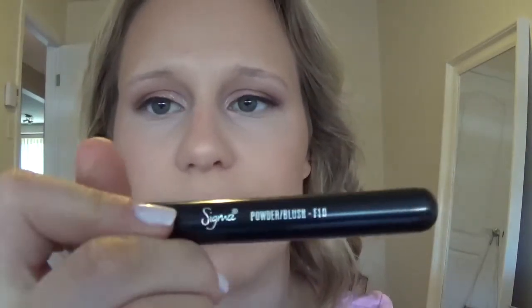My goal is not to have a major contour going on — I just want to warm up the face. For blush, I'm going to use this really pretty shade called Spring Sheen from MAC. It's kind of going to go with the eyes — it's rosy and goldy. To blend that in I'm going to use the smaller fluffy Sigma F10 Brush.